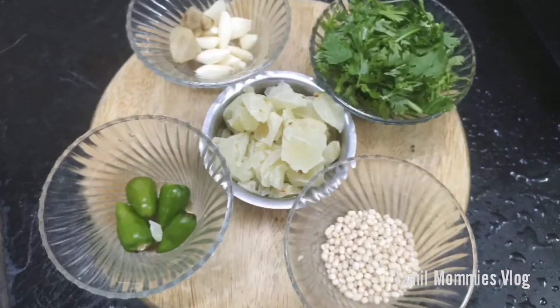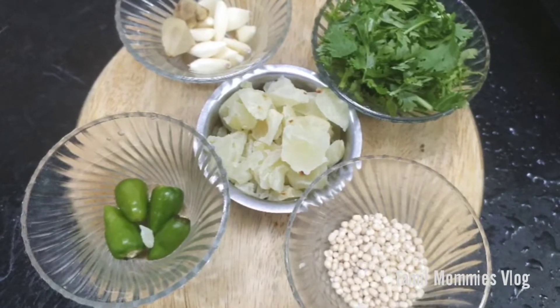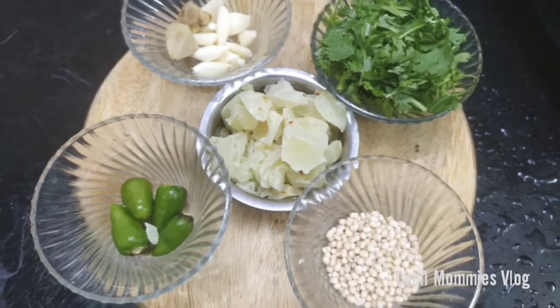Let's start to make the chutney. Let's cut some ingredients for the chutney.